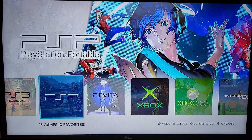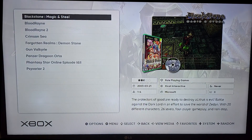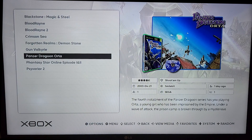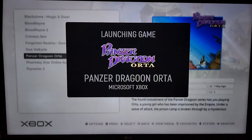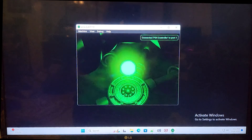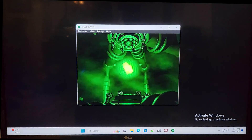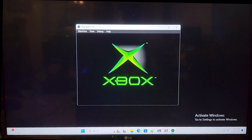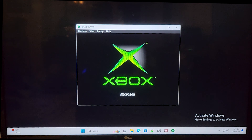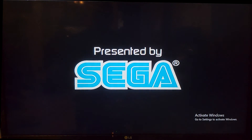So — PSP, proper scene, PS Vita, Xbox. Let's just try something. I've got to use my keyboard here and I'll probably fix this. View and full scan — there we go.